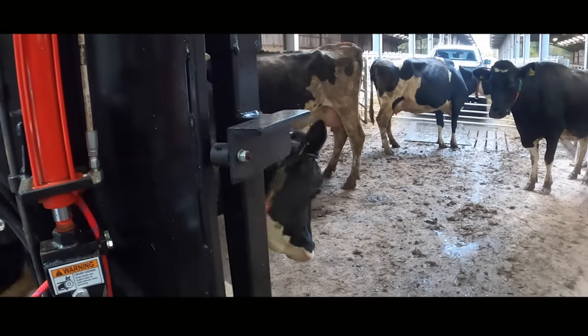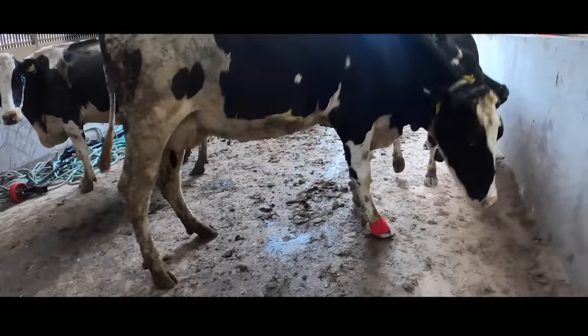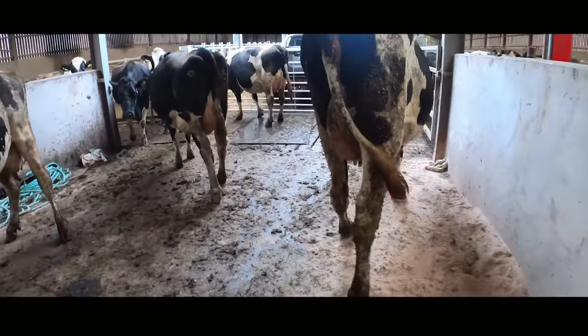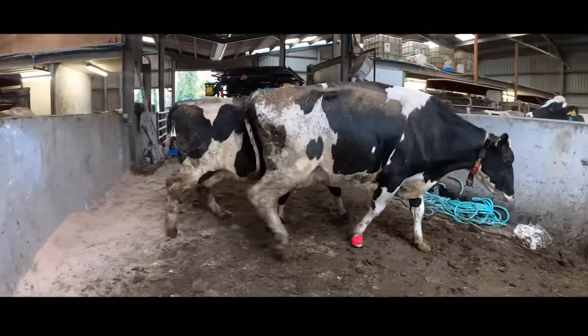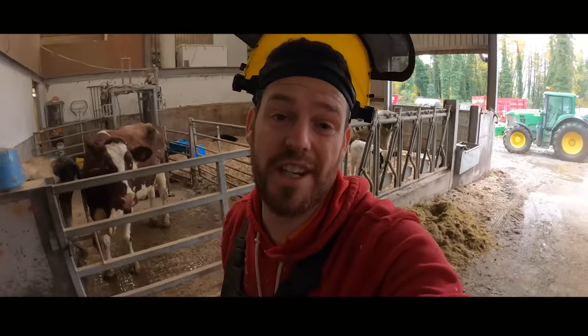Before we trimmed this cow she was in serious pain and she really didn't want to put her foot on the ground at all. As soon as she steps out of the crush, she realizes the block is really relieving her of that pain and she's able to put some pressure on it at least. So we'll be revisiting this cow in four weeks' time — cow 843 will be far more comfortable straight away, but we don't want her just to be a bit more comfortable, we want to heal her completely, so that is the aim of the game.